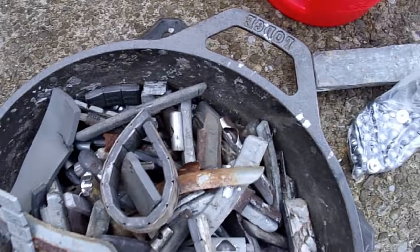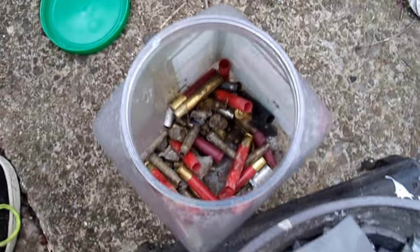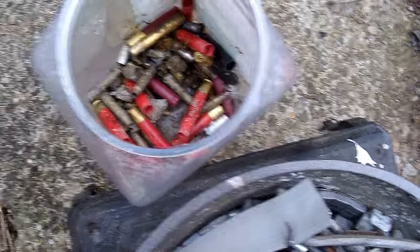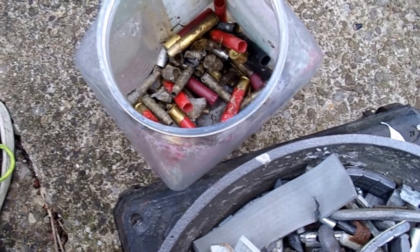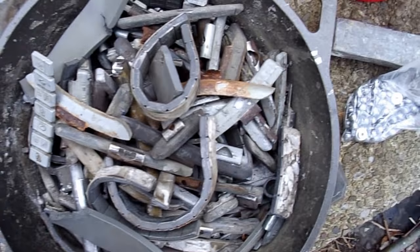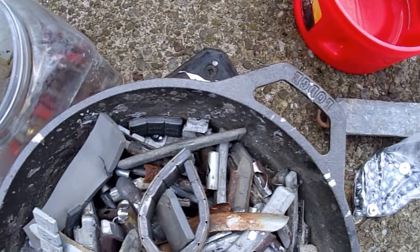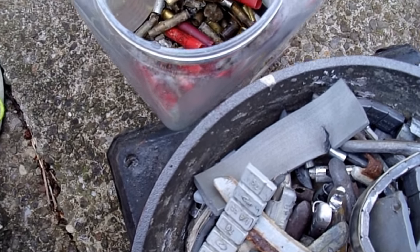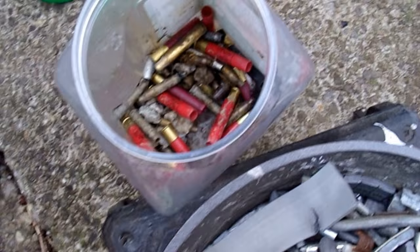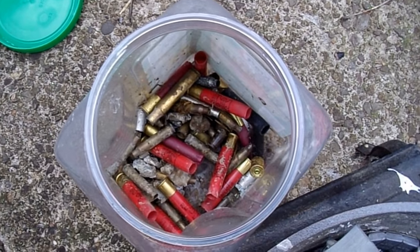Also made a trip to the local shooting range - found some 410 shells and hulls, and a lot of other stuff. I pick it all up. I mostly go there for the lead, and sometimes the rest. You can go back and watch my range scrap finds videos - there's two of them, and I'll be doing another one soon.